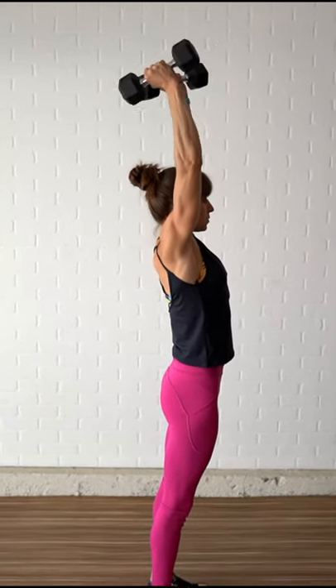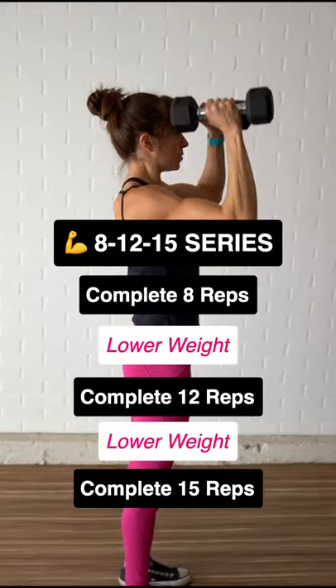To do the curl to overhead tricep extension, you can use either dumbbells or bands. If you're short on time and looking for a killer arm burner, try this move for an 8-12-15 series.